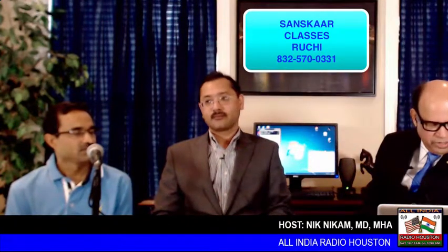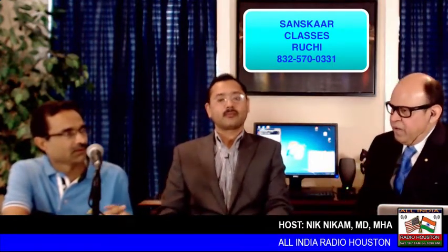We can start the new batch with five to seven people anytime. If you're a parent and want to get your children enrolled, you can contact Ruchi at 832-570-0331. You're listening to All India Radio Houston on 1050 KCHN. We are talking about Sanskaar classes. Let's talk a little bit about the method of treatment — is it lectures, teamwork, or multimedia presentations? How are the classes held?